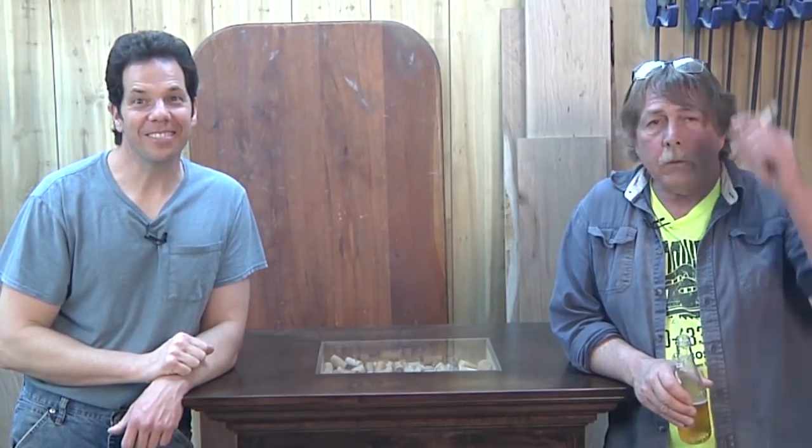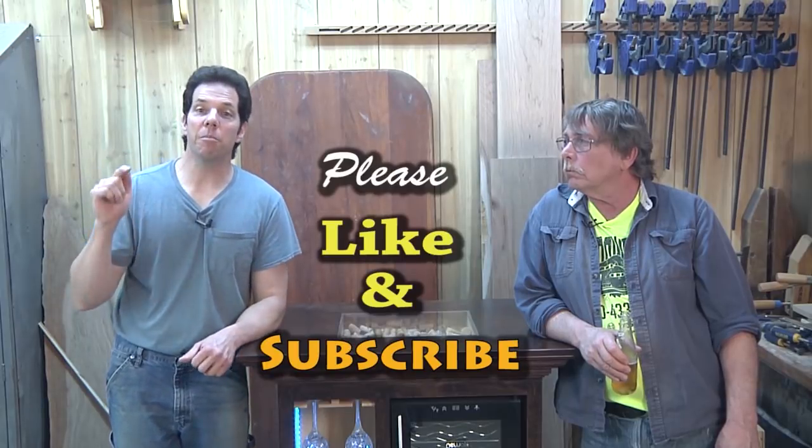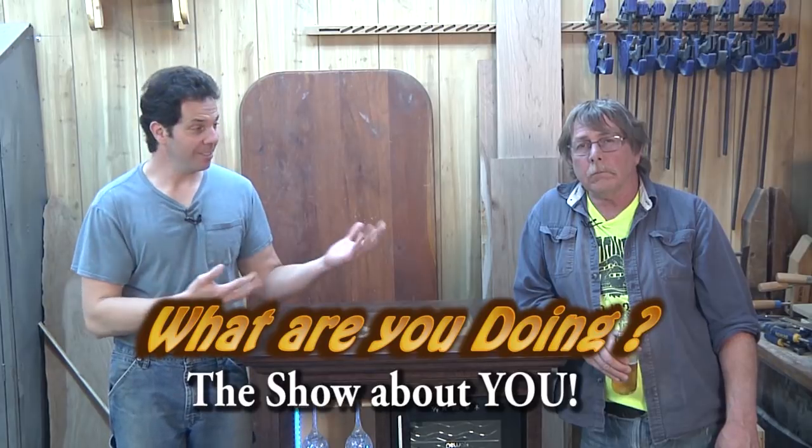Chad, you usually do quick tips by yourself — why am I even here? Well, some of the viewers said they wanted to see more of you, so I thought this would be a good opportunity. Stay tuned for next week's quick tip and don't forget to join us on Monday for an episode of 'What Are You Doing?' where you get to be a part of our show. Until then, keep on dancing.